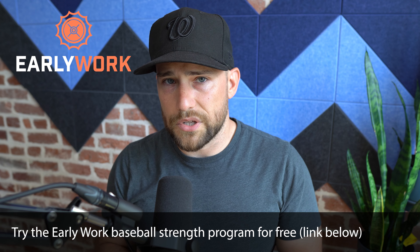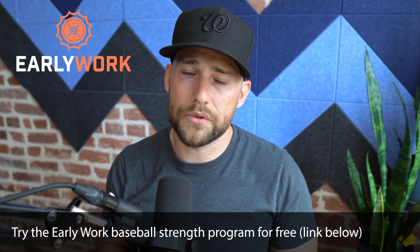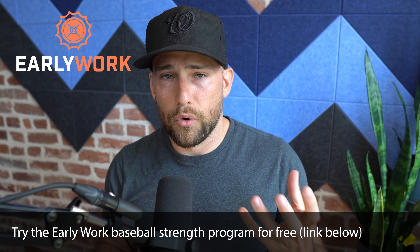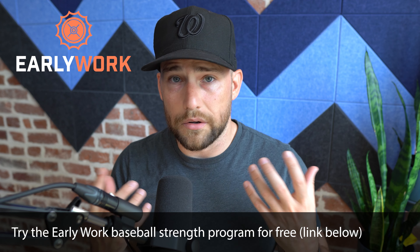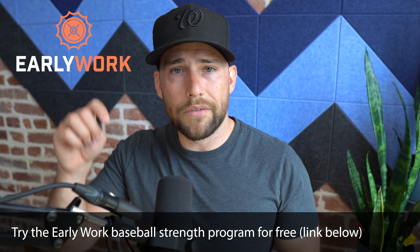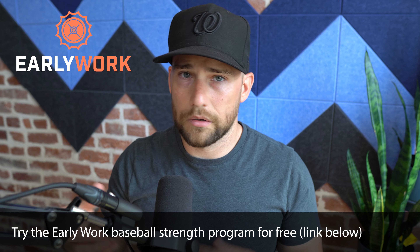Throttling up and throttling down, knowing your body, and having different workout volumes depending on how much rest you have are really important. If you need a great workout program, check out the link in the description — Coach Andrew Sacks and I are the authors of the Early Work Strength and Conditioning Program, which has an in-season phase now. There's a 14-day free trial, you can download the card, and get started to see if it works for you. Leave a comment below — do you back off a lot in season, or do you still hit it really hard? Let's chat about it.